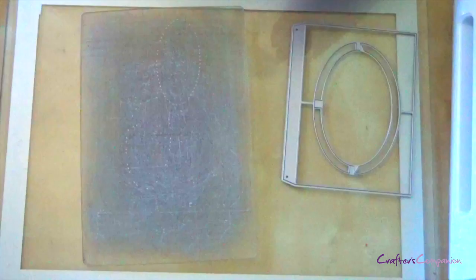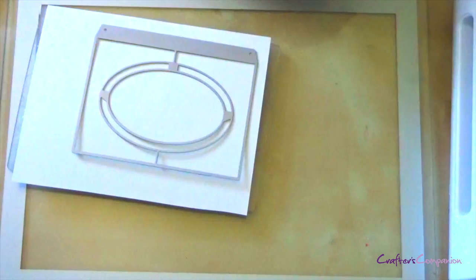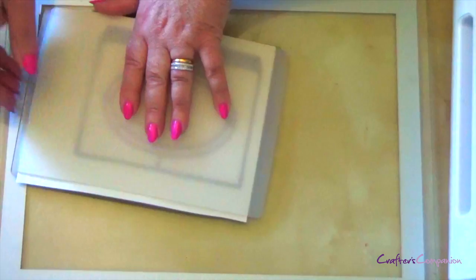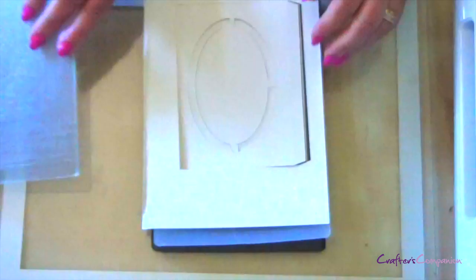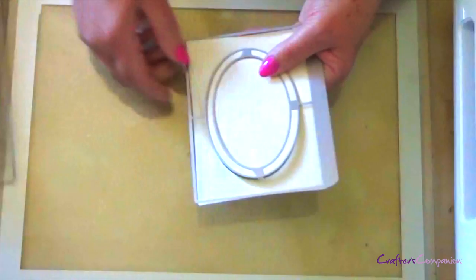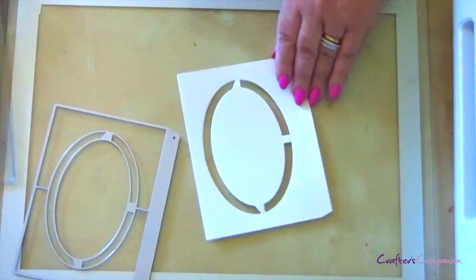I'm using the Gemini Junior here today. I've got some cream cardstock and I'm going to pop my die on there. I always like to tape my die in place just to stop it moving about, so I'm just going to put one piece on there, then put in my clouded shim, my magnetic shim, and then my clear cutting plates, and pop that through my Gemini. You can see it cuts through nicely. The bits that are stuck in the die are just falling out — those are your waste that you can throw away.